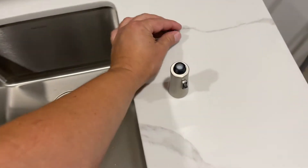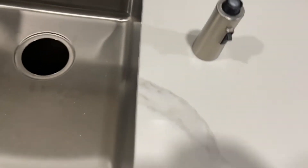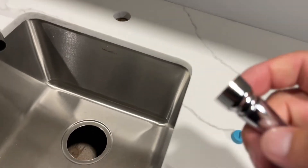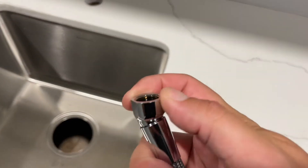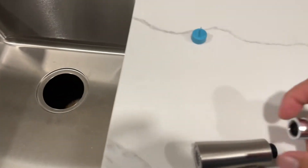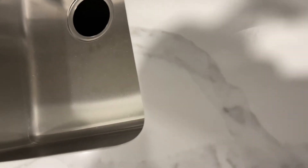Take that little protective cover off. Here's your hose that was all coiled up. You got the shiny end with the swivel here. This is going to go here. I'll get that started real quick. Very simple.